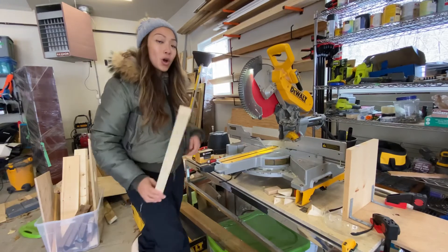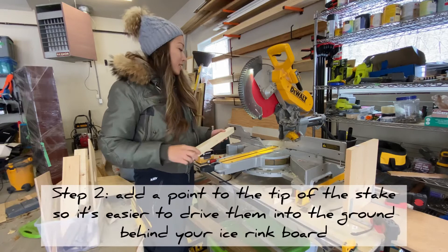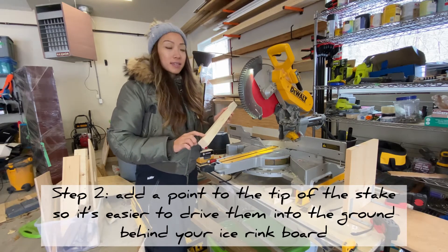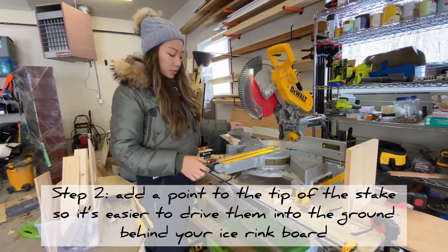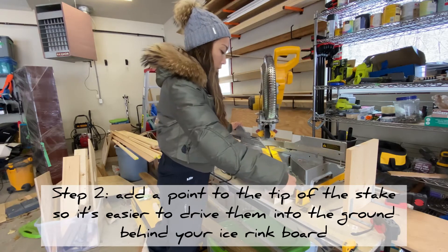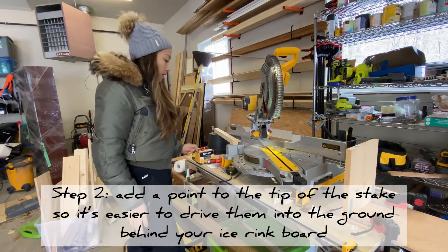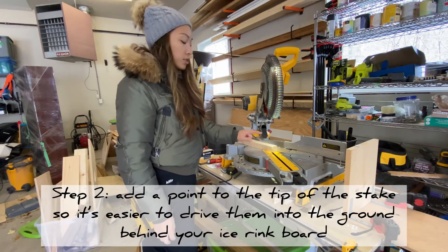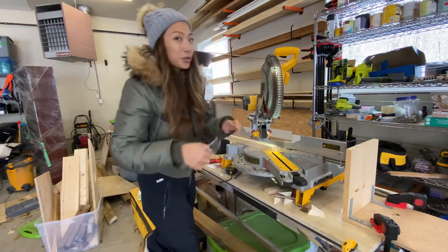I've cut down all of my stakes to size — this is the 20-inch length. The next thing to do is add the point to it so it's easy to drive these stakes into the ground. To do that, I change the angle on my miter saw, pushing it all the way to the side. The most pointy angle I have is 60 degrees. I'll just cut off the corners on two of the sides to make these stakes nice and pointy. Let me show you how.